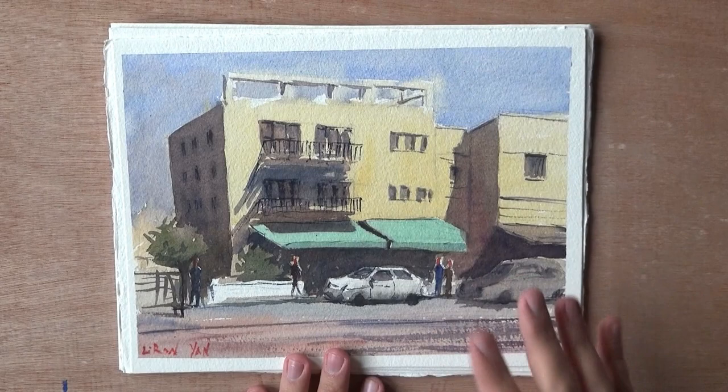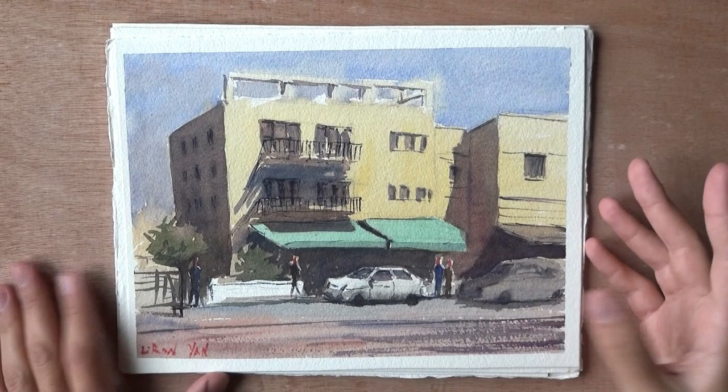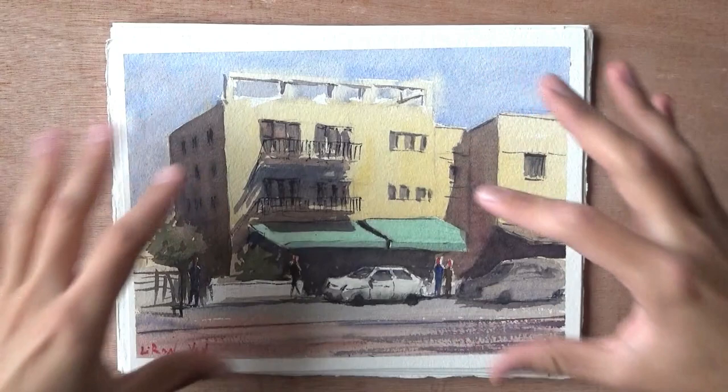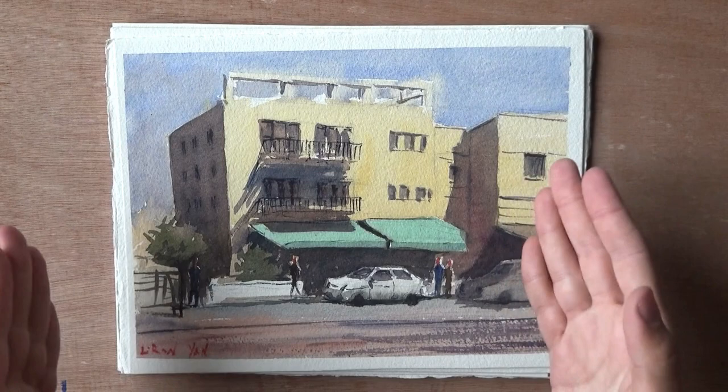We're going to start looking at some paintings, starting with this batch, and later we'll look at another one. This one shows paintings that I definitely think I could have done better in terms of composition. With this one, the first thing that pops to my mind is that it's very zoomed in on one thing, and it makes you kind of feel trapped.